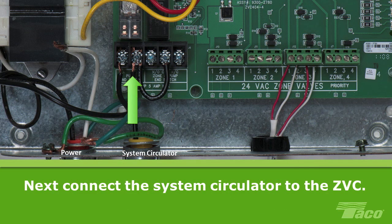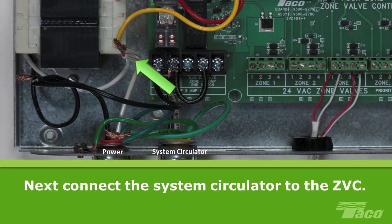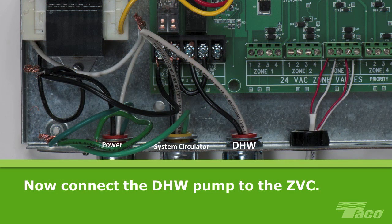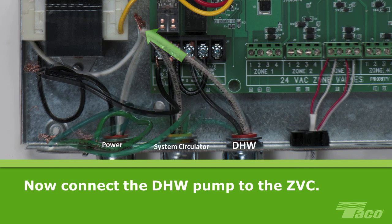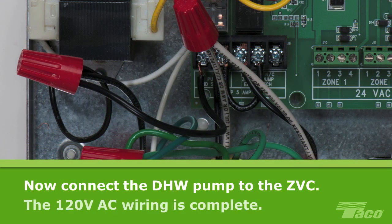Next, we will connect the system circulator to the ZVC. One wire of the system circulator will go to the right-hand screw terminal of the pump end switch. The other wire from the system circulator will be connected to the neutral wire that powers up the transformer on the zone valve control board. Then connect the ground wires together. Now we will connect the DHW pump to the ZVC. Connect one wire of the DHW pump to the NO normally open screw on the zone 4 pump end switch. Connect the other wire from the DHW pump with the rest of the neutral wires. Finally, connect the ground wire with the rest of the ground wires and secure all connections with wire nuts. At this point, the 120V AC wiring is complete.